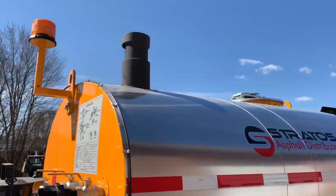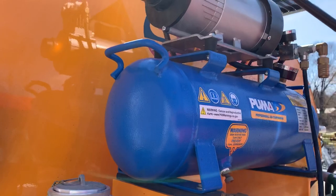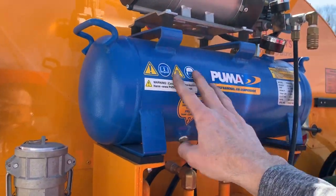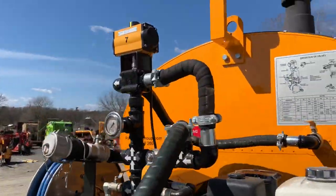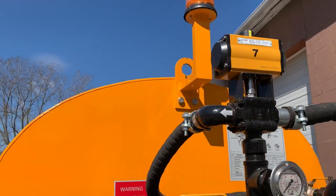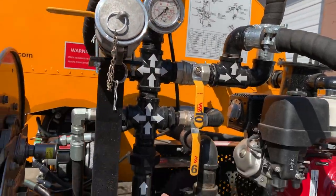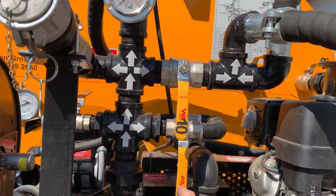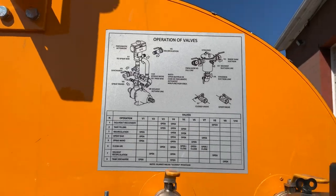Other optional equipment includes the strobe light you see at the top. As part of the remote control system, you also have an air compressor that charges a tank on the unit. The air tank provides the ability for the valve in the back to open and close — this is a pneumatically operated valve that turns the spray bar on and off; that remote control system is an option. Everything is very nicely marked with arrows indicating direction of flow, making it easy for the operator. All of the valves are numbered — just refer to the chart on the back of the unit and in your manual to know what valve positions you need for certain functions.